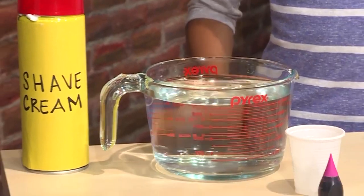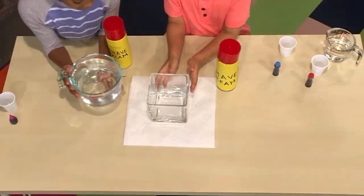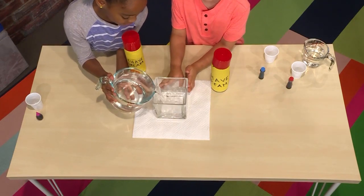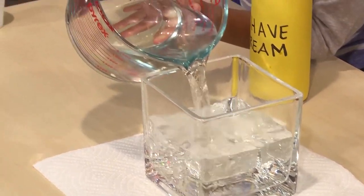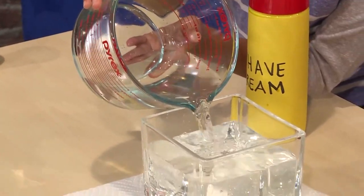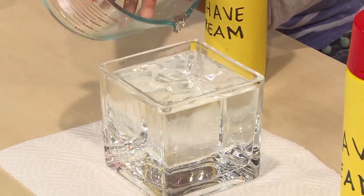How to make a rainbow rain cloud. You need shaving cream, food coloring, and water. First you fill a clear vase with water — it helps if the vase is narrow, not a big bowl. Then you add shaving cream on top.